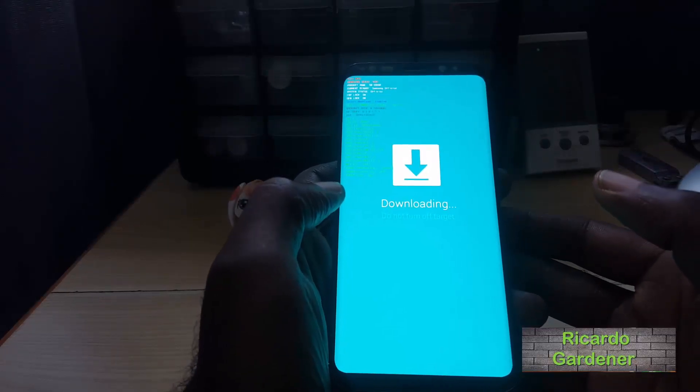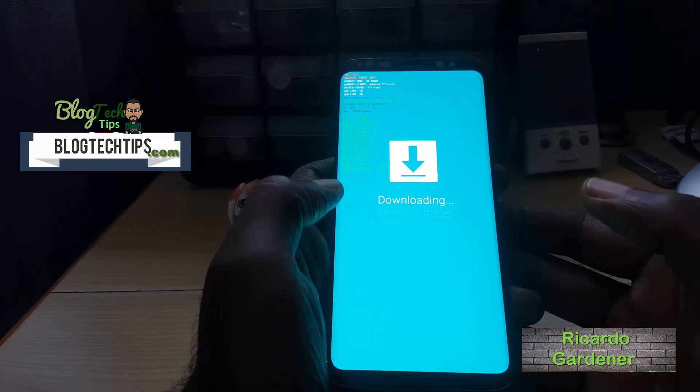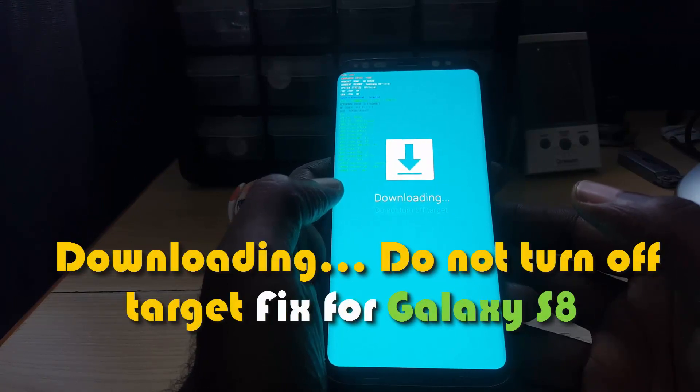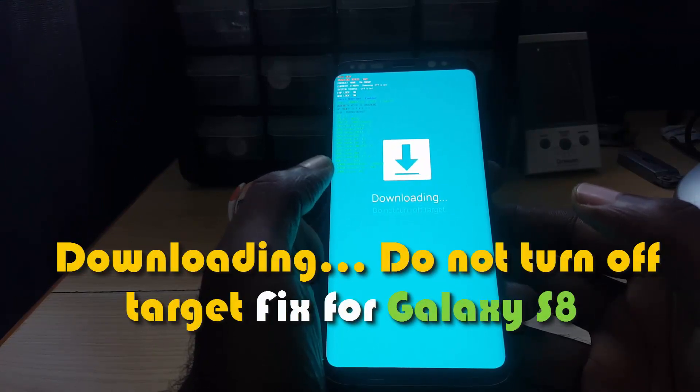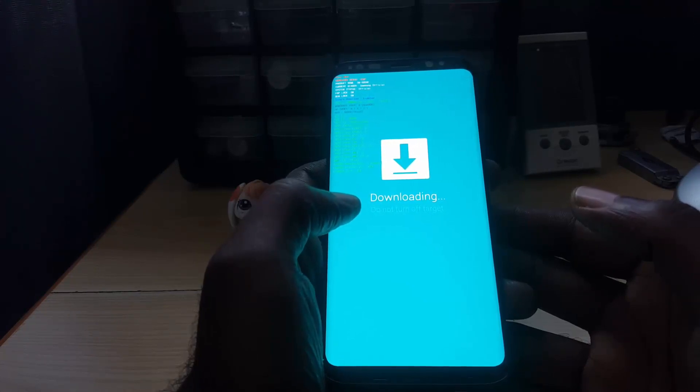Hey guys, welcome to another Black Tech Tips. If you're seeing a screen on your Galaxy S8 or S8 Plus that says 'Downloading, do not turn off target,' this mode is actually known as Download Mode. You don't need to panic.